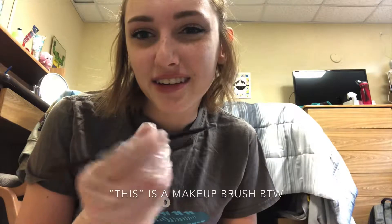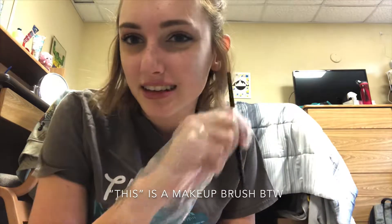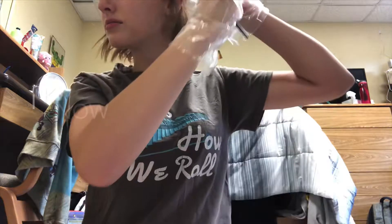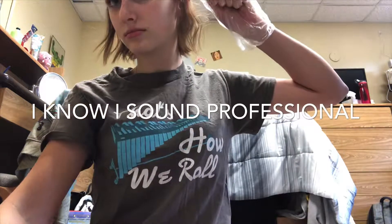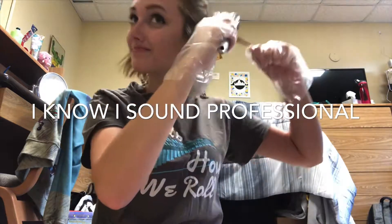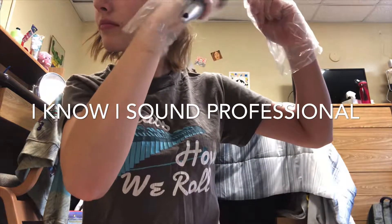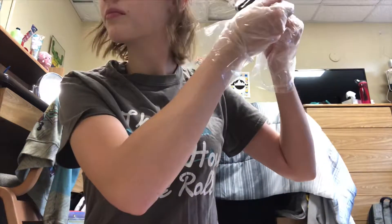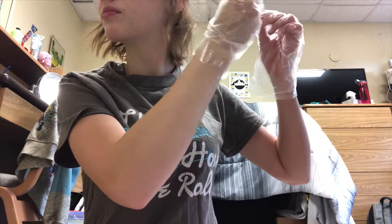I don't have a comb but I'm doing like a weird teasing method. I guess I don't have anything else that will section my hair well. So I should probably explain what I'm doing — all I'm doing is teasing the roots of my hair and then putting the bleach in, bringing it up slightly towards where it's teased but not all the way.